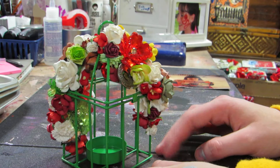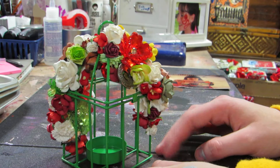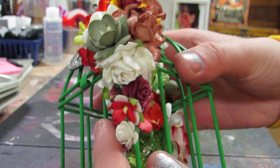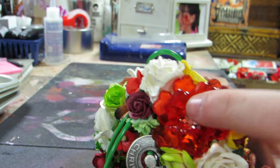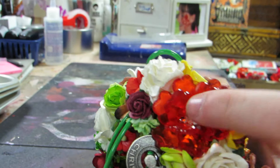It looks like a nice arch. I would recommend not putting fire in this — get one of the LED lights that go in here so you can just see the flowers. All the flowers are from Walker Crafts. I'm not going to go into detail on the flowers, and then I have a little Tim Holtz piece here — this is a Christmas one.